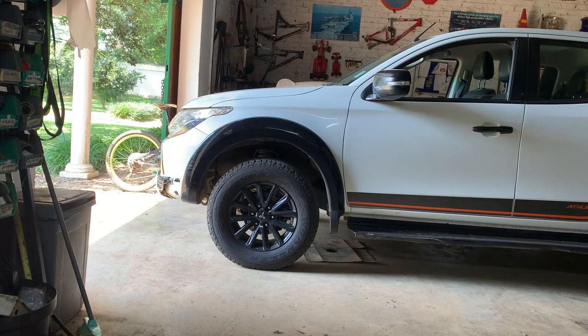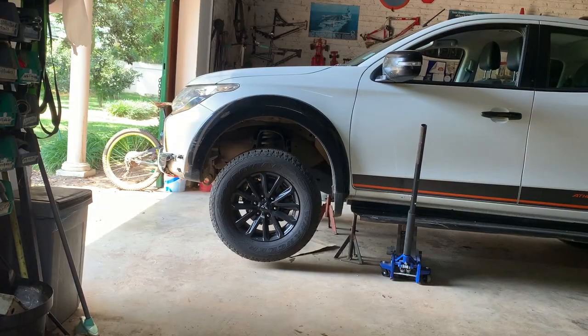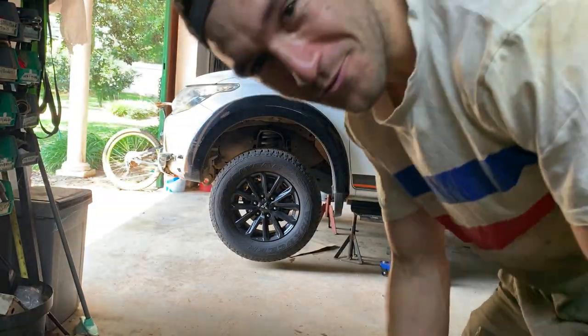First thing we've got to do, as per usual when you service a car, is jack it up. And just like that, the car is jacked up.